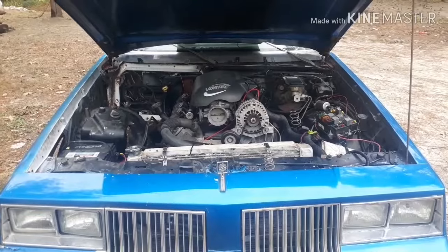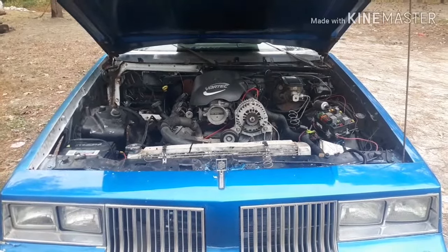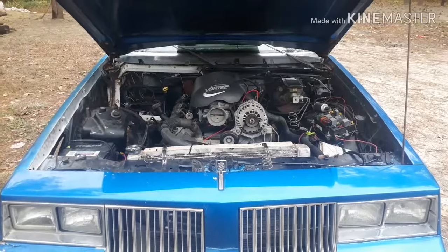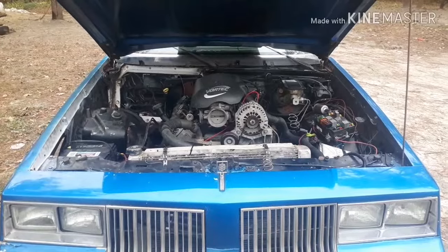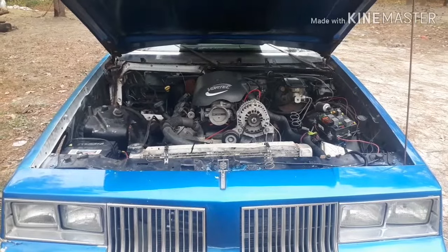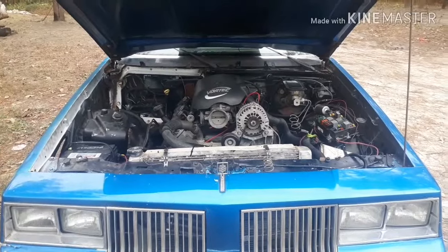That's it guys, I hope that helps a few of you. That's pretty much how you use your stock LS harness and fuse box to run your LS swap. Thanks for watching — please like, comment, and subscribe. Have a good day guys.